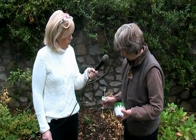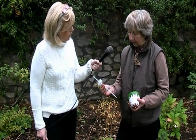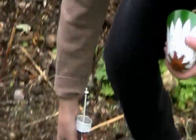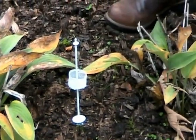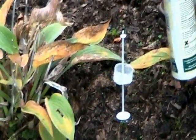With this hosta here - okay it's dying back for the autumn - you have first of all this spike, and there's a disc here, so you put the spike in the ground up to where the disc is. We're placing this between two hostas. These hostas are dying back for the autumn, but come the spring when they're beginning to come through, that's the time to have this in place for them.